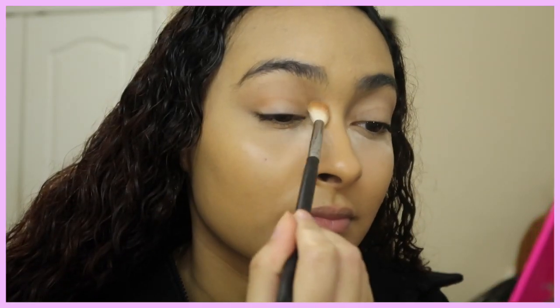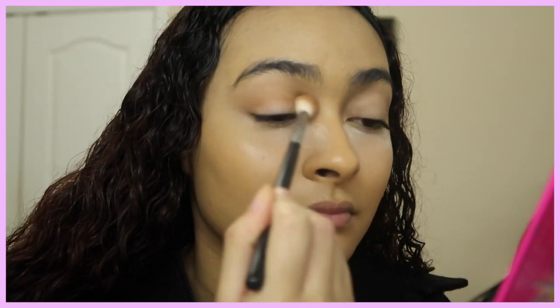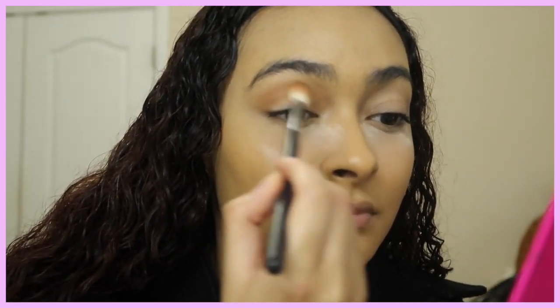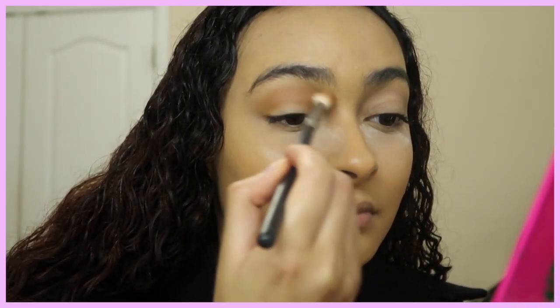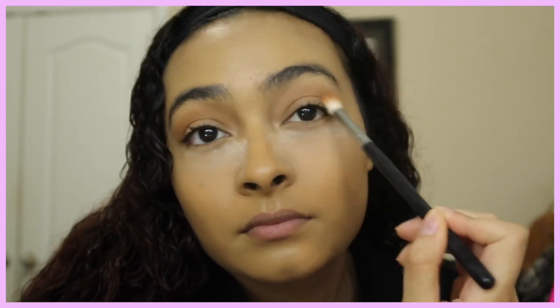Now I'm taking the BH Cosmetics palette in 'Hanging in Hawaii.' It's kind of on the pricier side of drugstore, but you can get it at Ulta for like $14. I'll list the shade names in the description box so you guys know exactly what shades I'm using. At the end of this video I might look a little too caked up, but trust me, in person it does not look like that — just a warning.